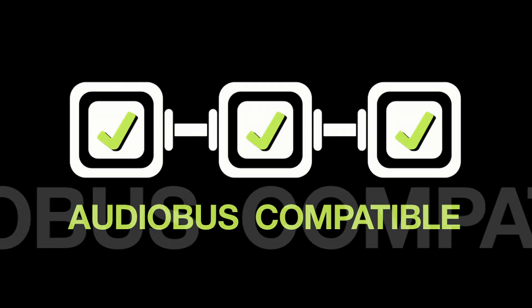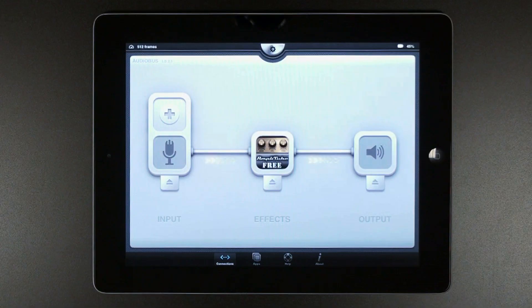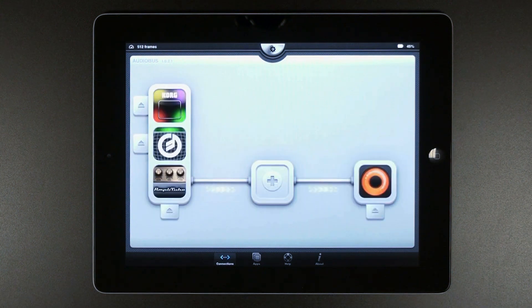AmpliTube is now AudioBus compatible. AudioBus is an app that lets you connect your music audio apps in real time — an infinite world of possibilities, just like a classic cable patch bay.